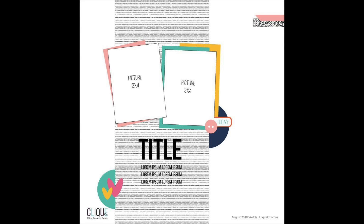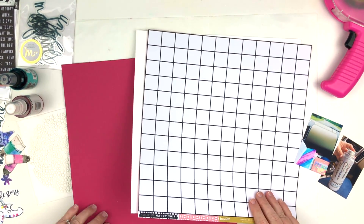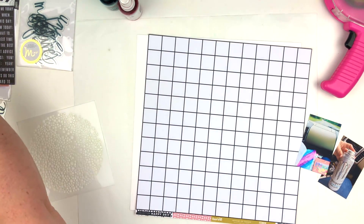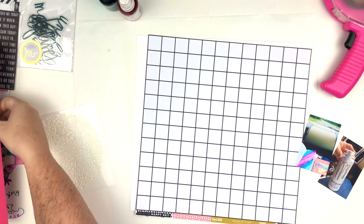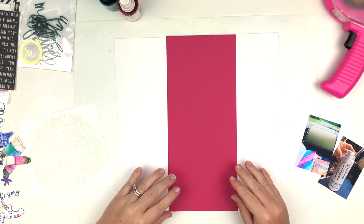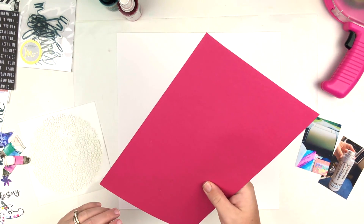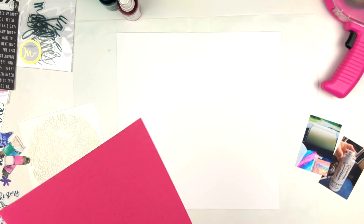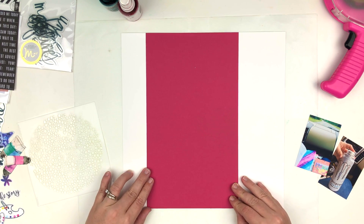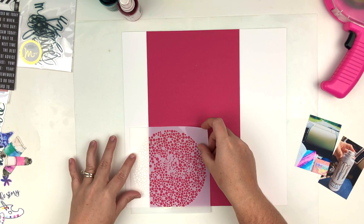I'm going to pretty much stick to this sketch for the basic concept of the layout. I did off-camera pull out some cardstock. The sprays I'm going to use for my mixed media today are Dylusions Vibrant Turquoise and Heidi Swapp Color Shine in Raspberry — both in this kit — and I'm going to be pulling out this stencil.